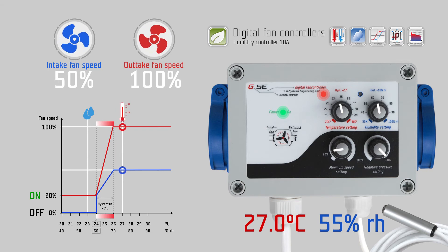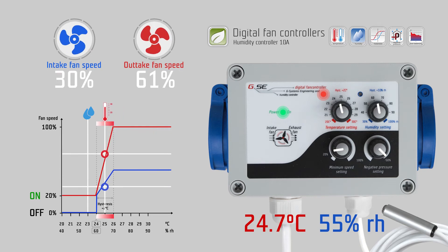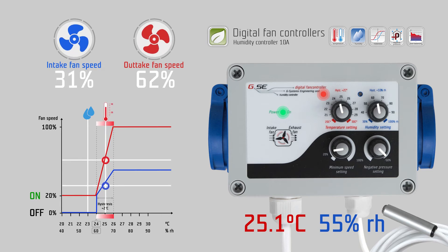As the fan speed increases and more fresh, cold air circulates in the room, the measured temperature will decrease again and the fans will slow down. We call this auto-balancing of the airflow according to the temperature.